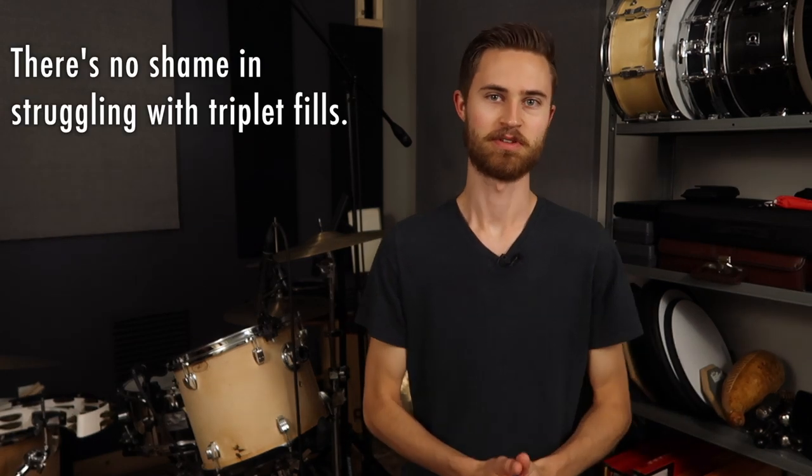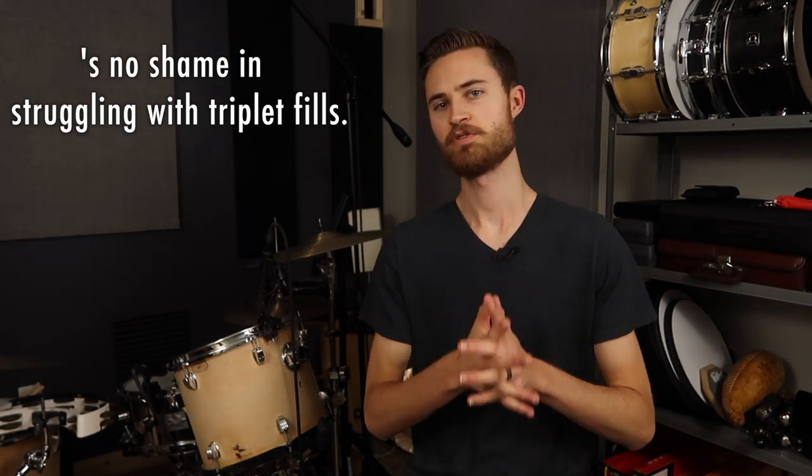Hey, there's no shame in struggling with triplet fills. We've all been there. Today I'll show you some simple things to practice to smoothen out your triplets, and before you know it, you'll be nailing triplet fills around the kit.